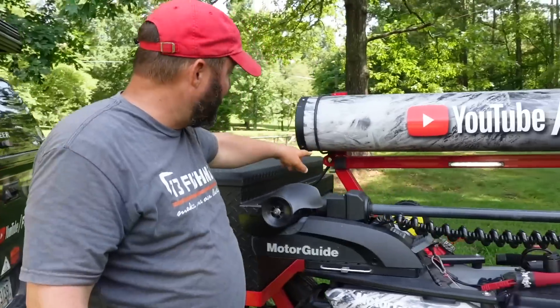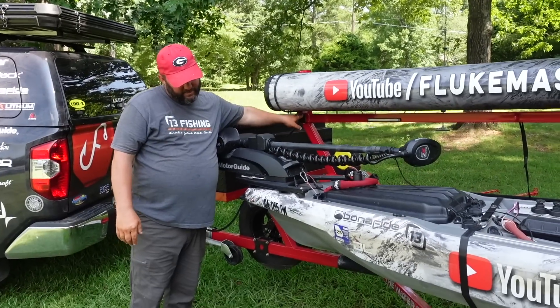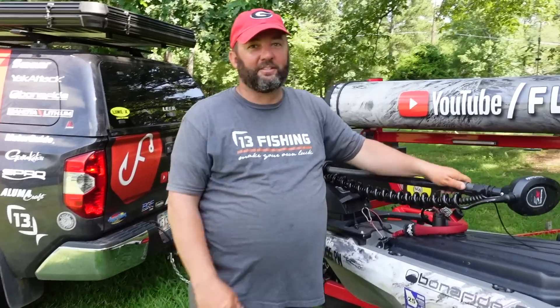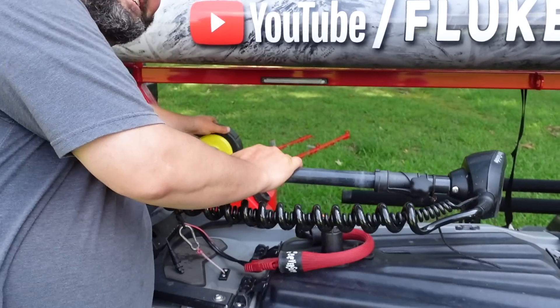The other button controls the red LED lights underneath the trailer. You won't be able to see them right now because it's daylight, but they look pretty cool. Might have to get some underneath my truck to match — I'm not really into that whole scene, but anyway, let's keep going.